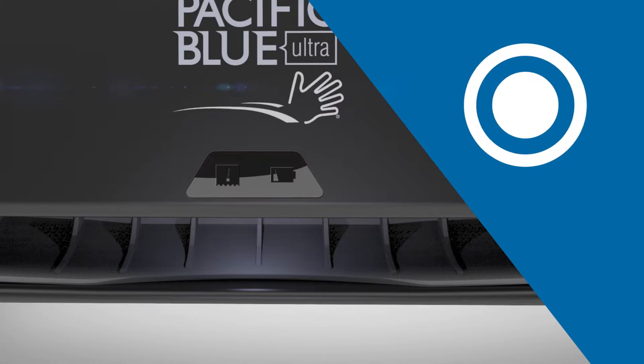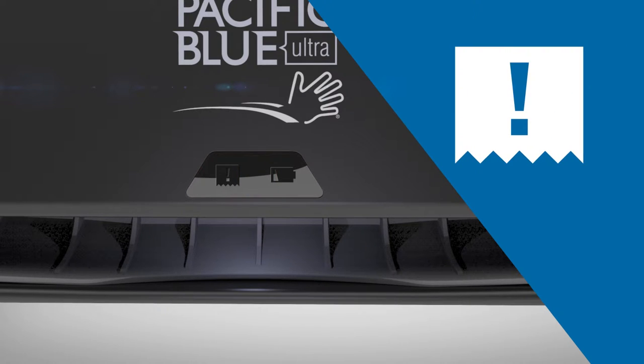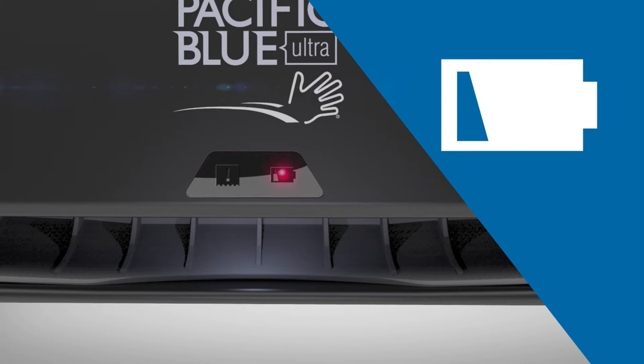When operating the dispenser, a blue light appears when a towel is dispensed. In the event of a paper jam, all three lights will blink. When the batteries are low, the low battery icon will blink.